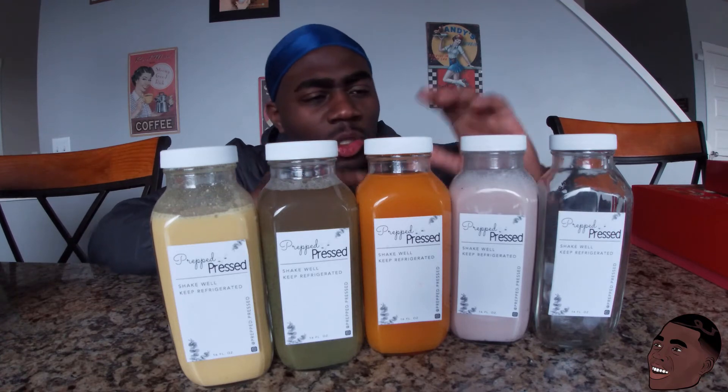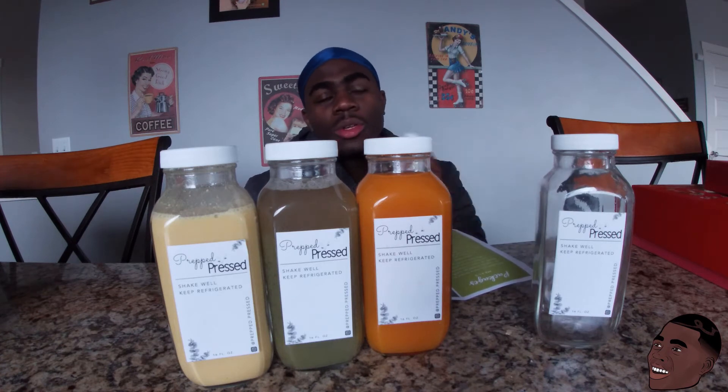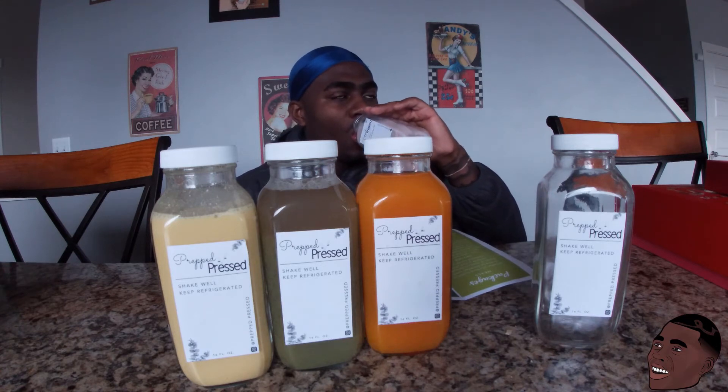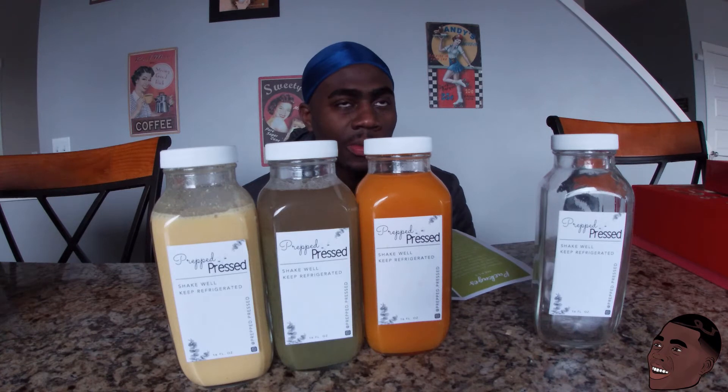Actually, scratch that — I'm going to try the strawberry milk one right now. I was really hyped on this one even before trying the green leaf tea. Hopefully it's good — you know I'm lactose intolerant — so hopefully it's as clean and good as it can be. Yeah, I like that. Yeah, I like that.